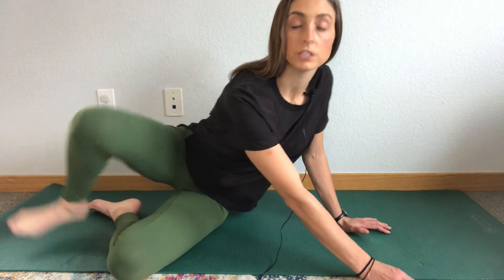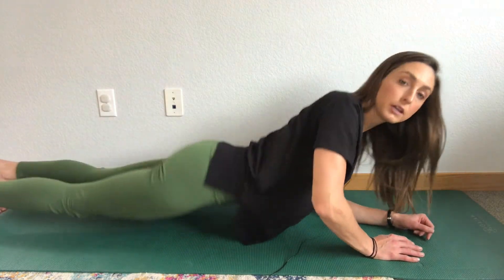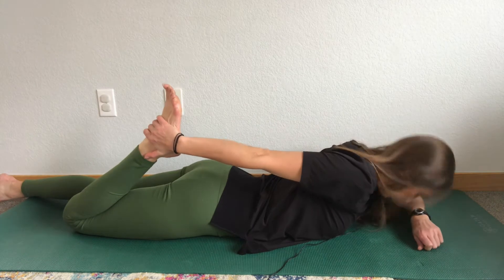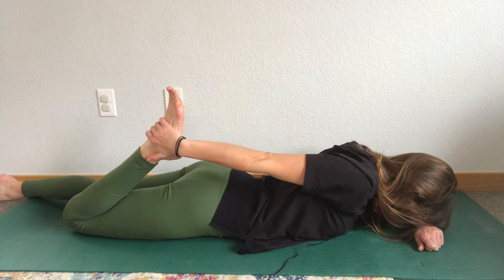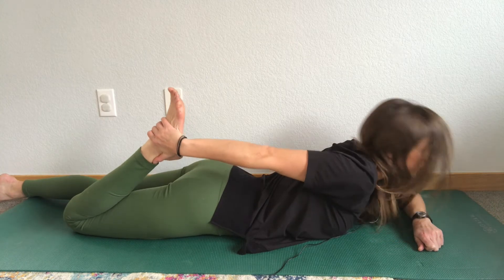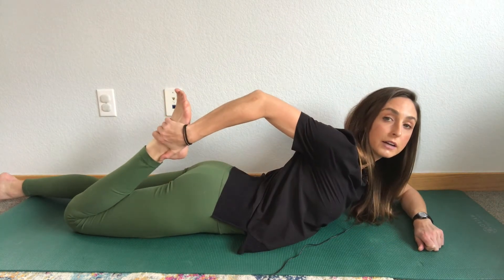Prone quad stretch. Lay on your stomach and reach back for that one foot. Really lay down and relax into it. You can put your forehead on the ground. Really feel your hip pushing into the ground.